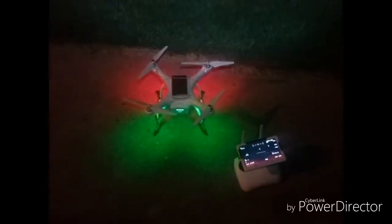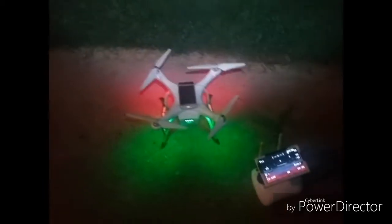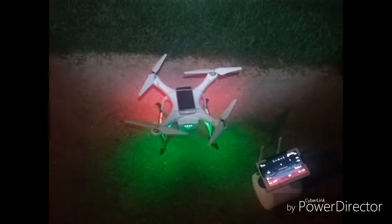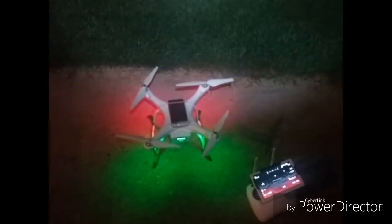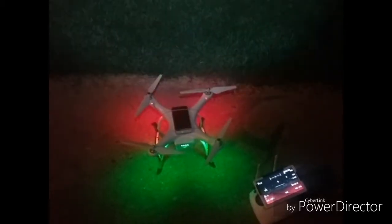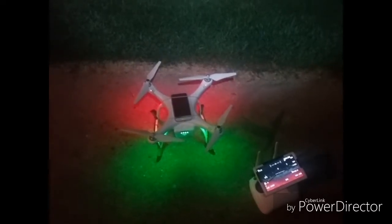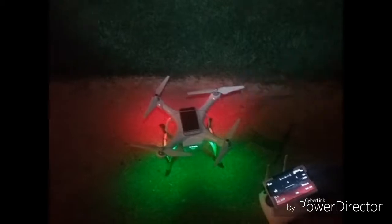Hello everyone. I've got the UpAir One 2.7K out again tonight. I'm going to try to do a thrust test with the Master Air Screw propellers. I've done battery tests, flight tests, and noise level tests, and I've not been able to come up with very little to any difference at all between them and the original propellers.